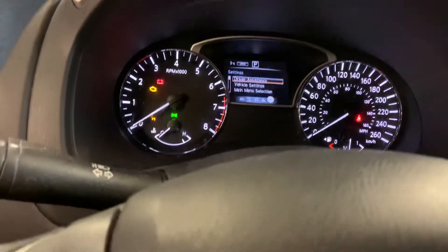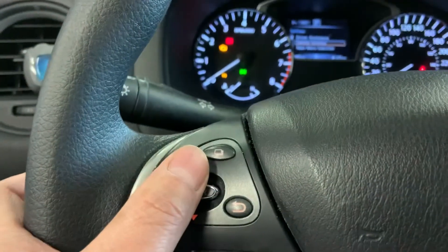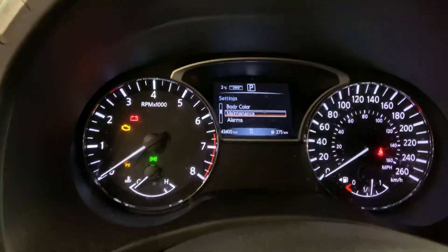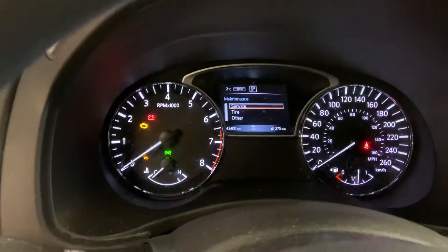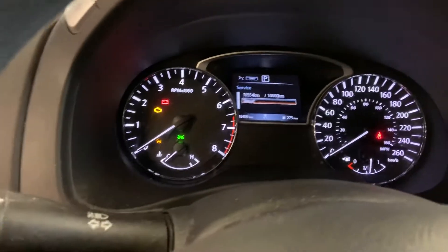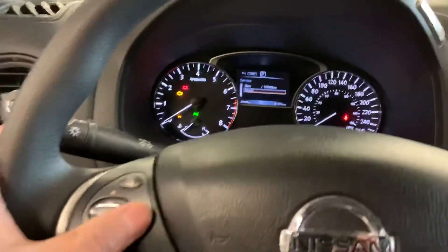Press down until you hit that, then go down to maintenance, press enter, go back down to service, press enter again, and then just go down to reset and press enter. That's it — 2019 Nissan Pathfinder.